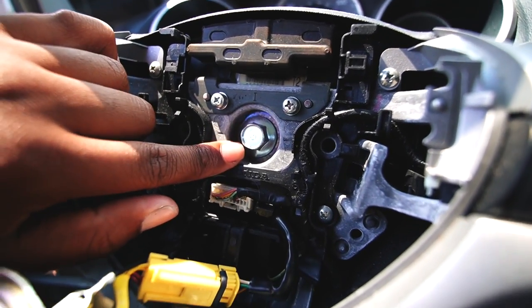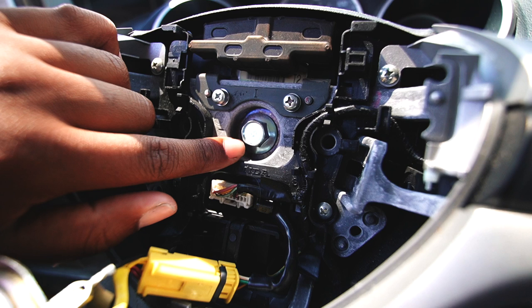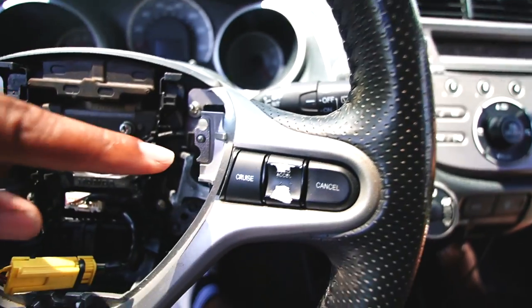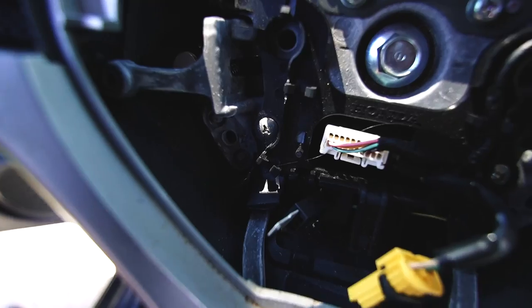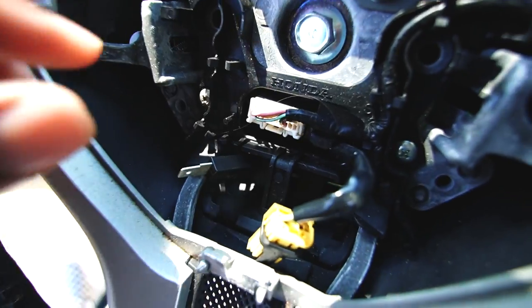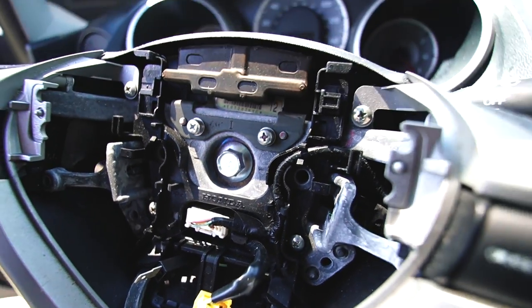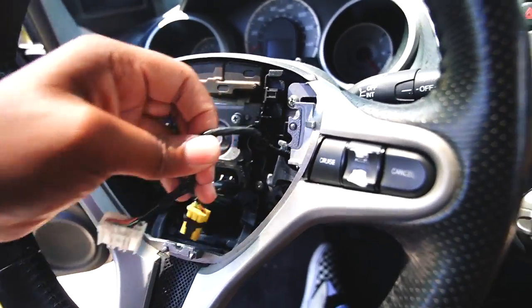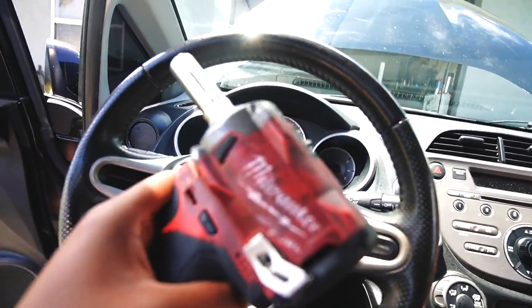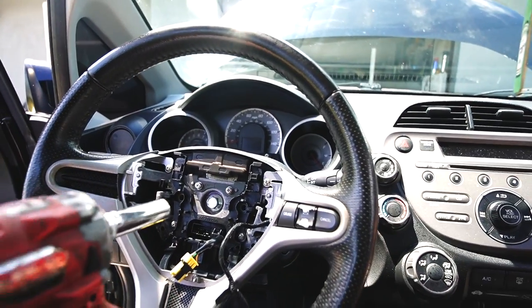I thought it was a 19 or 17mm but it is actually a 14 millimeter bolt — same as when I did the steering wheel on the Civic. With the cruise control, I found it's easier to remove it directly from the connector by pressing in the clip and unplugging it. The cruise control is now ready to roll, and the 14mm center nut is confirmed.